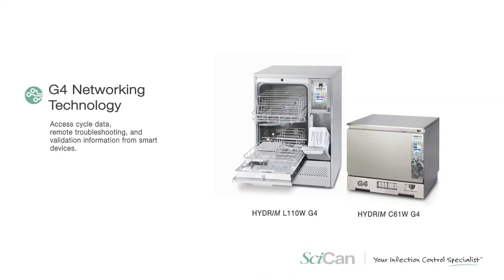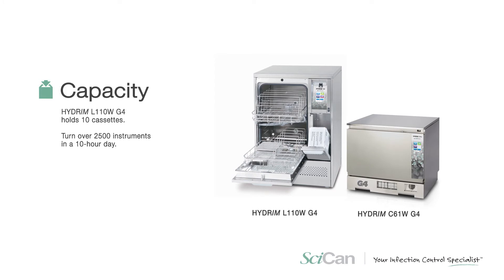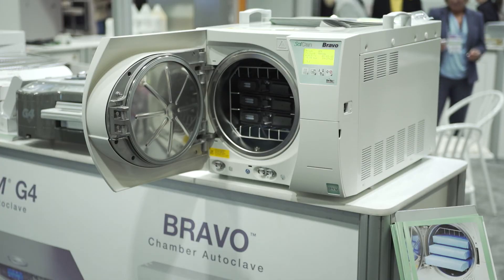How is SciCan able to help with the process, the efficiency, and the safety aspect of instrument reprocessing? We're constantly trying to innovate new products to make it much simpler for staff to use. They don't have to worry about hand scrubbing — we put everything through and get proper cleaning. With the sterilizers, by speeding them up and getting dry instruments out at the end, we can get the whole system moving very quickly. Items like the STATUM and the BRAVO sterilize and dry pouches and packages very quickly.